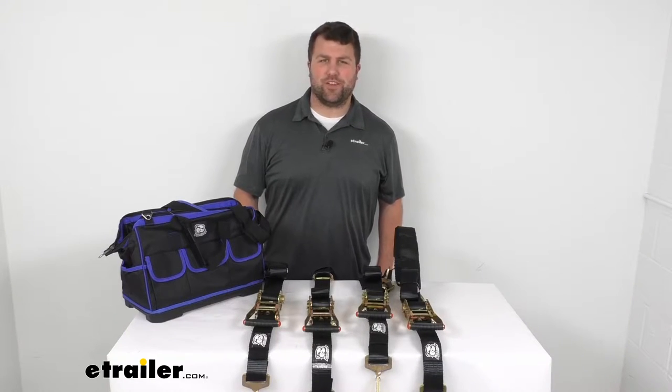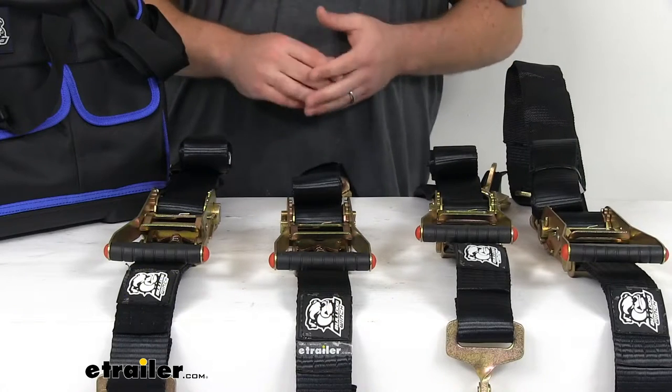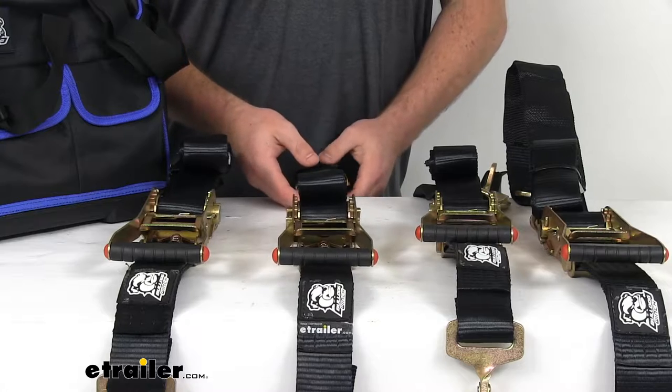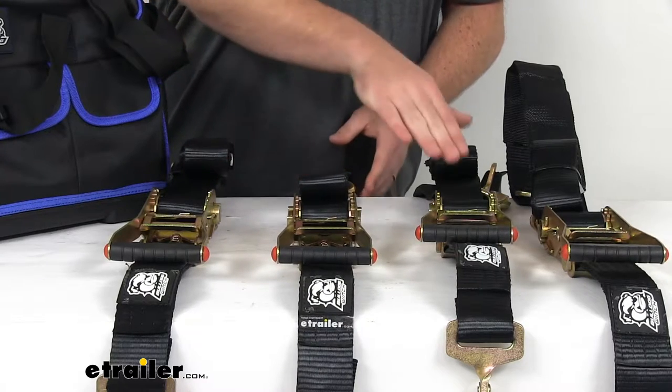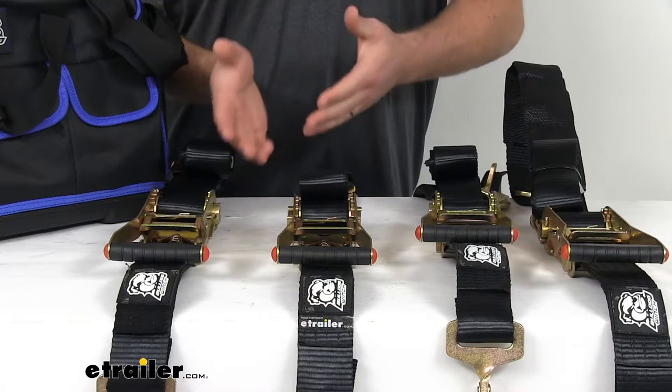Hi there, I'm Michael with eTrailer.com. Today we're going to take a quick look at the Bulldog Winch Combo Axle Ratcheting Vehicle Tie-Down Straps. This set is going to give you four of these ratcheting tie-down straps that will allow you to secure your vehicle to your trailer.